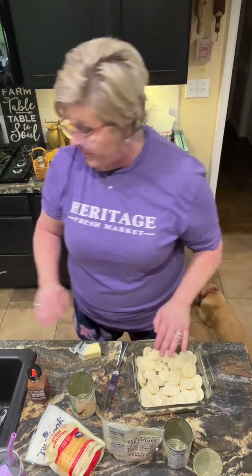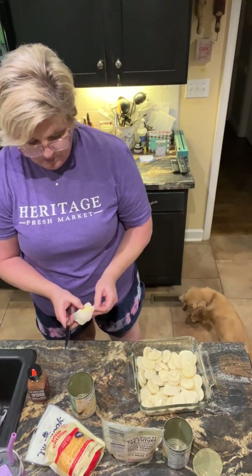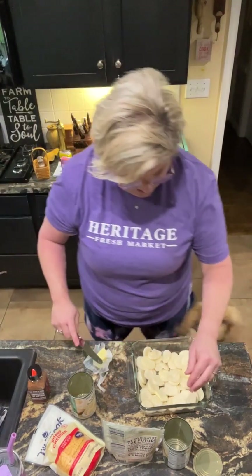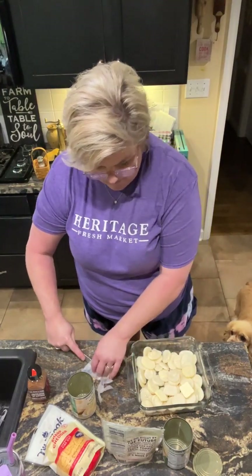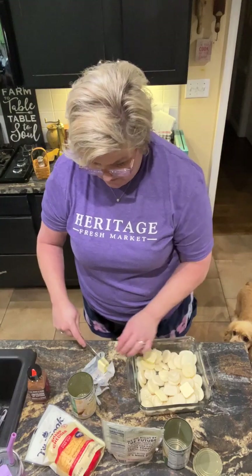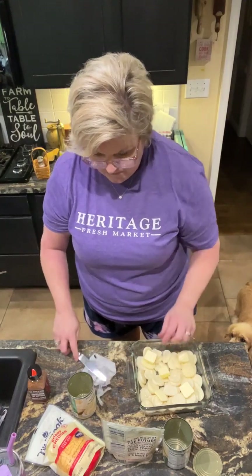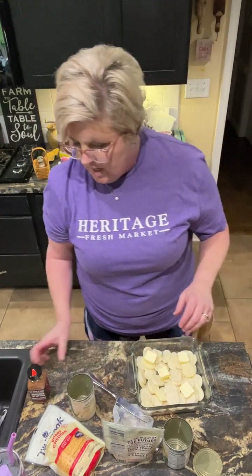You can use any flavoring that you like as far as your dry seasoning — whatever you want on it. I'm gonna put just some dabs of butter. No ma'am, this is not for you. I'm gonna use Fat Man and his food, sweet and spicy.